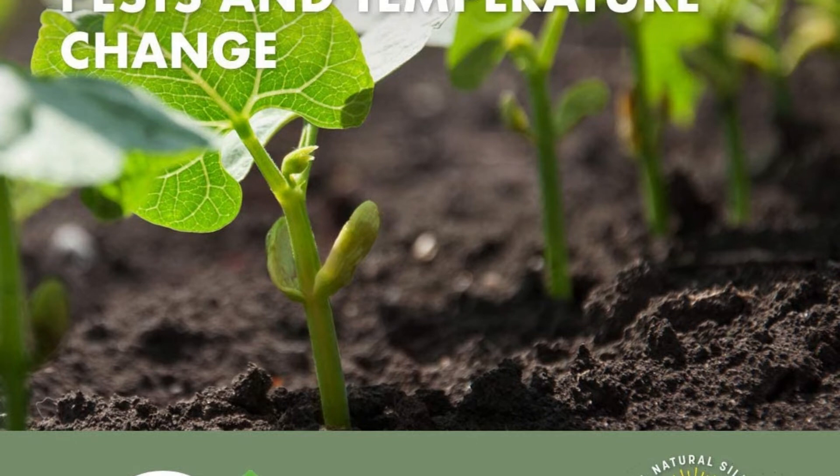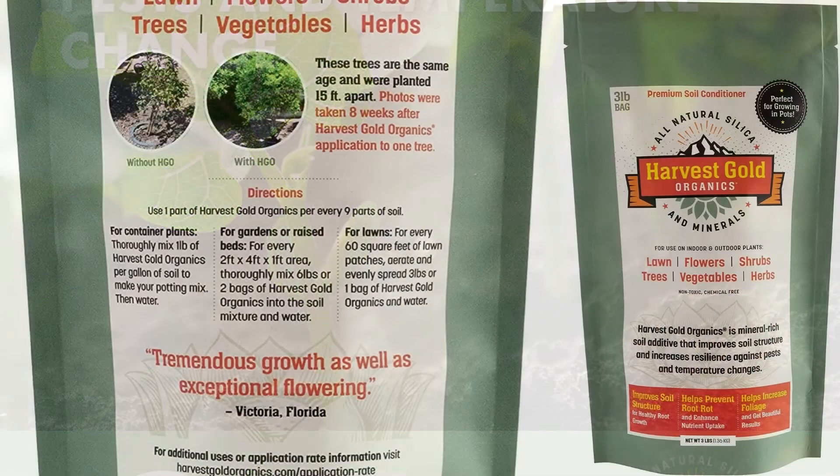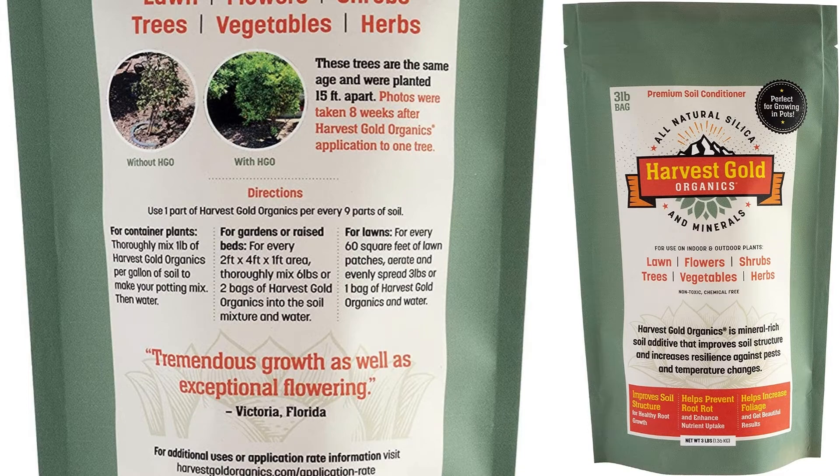Pros: 100% organic and natural. Versatile, hence ideal for growing different types of plants. Doesn't tolerate pests. Highly recommended by professional cannabis growers. Safe for pets. Cons: Price is slightly higher than most soil options.